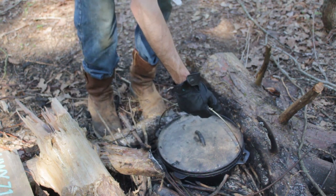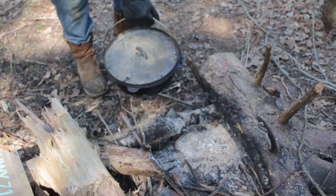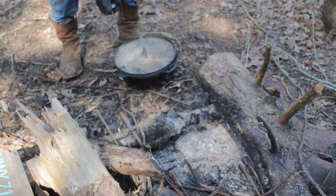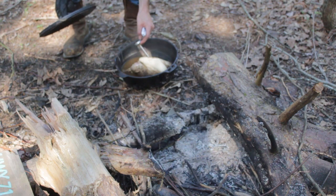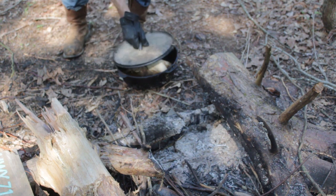All right guys, I'm going to go ahead and pull it out of the fire. It's probably been about an hour and a half. We've got our thermometer here, we'll check the temperature. Judging from how easy that went in there, I'm pretty sure we're good. We are at 180 right now, so we're good.